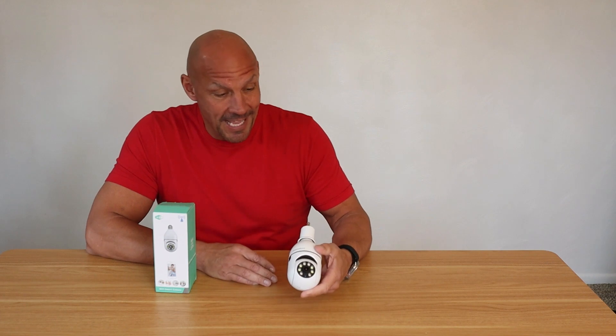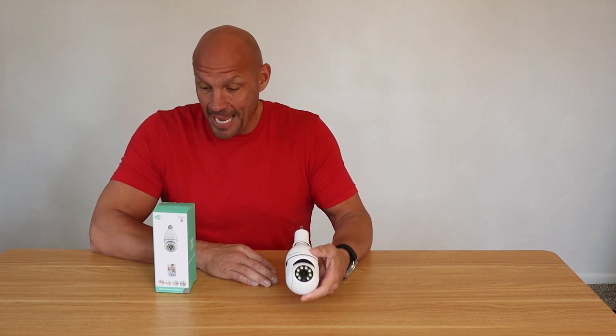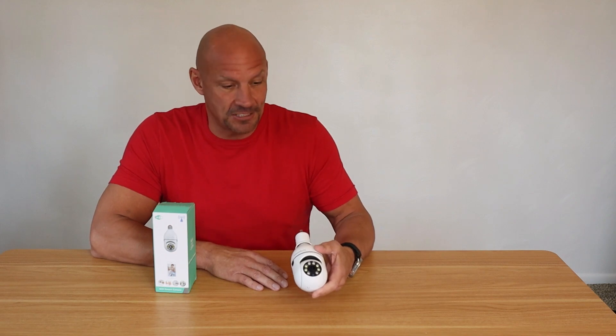I'm looking forward to putting this one outside. And overall, just really happy with it. Lots of different uses that you can use this for, and I really like that two-way communication as well.